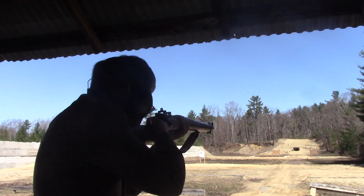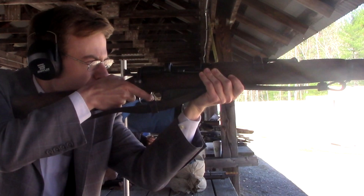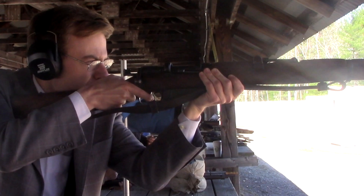A few months back, I was invited by a friend of mine, a fellow reenactor and a British military enthusiast, to a gun range for some live firing. And what better way to start it all off than by firing my Number One Mark III Short Magazine Lee Enfield, or SMLE. It was the standard British infantry weapon of the First World War, and mine specifically is actually dated to 1917.